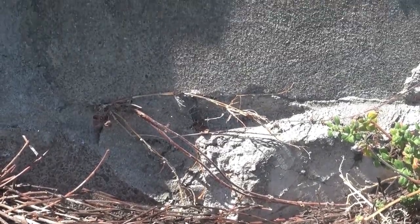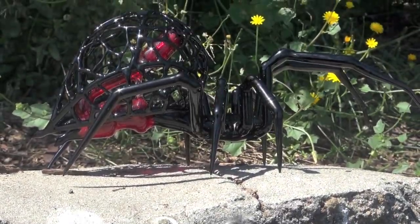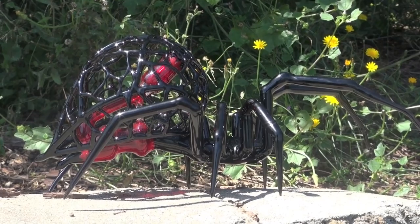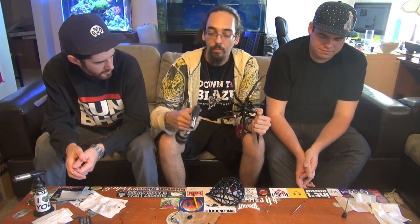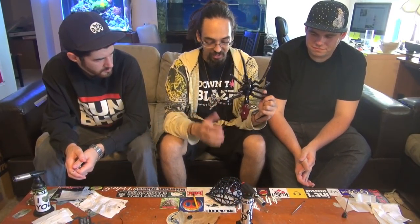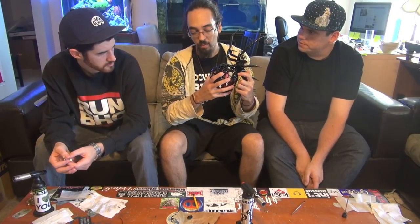It's pretty dope. How did it rip the first time? It hits great. Like I said, it hits just like my pendant rig — you can rip it as hard as you want and no splash. It's got just a perfect amount of diffusion. Two little holes to the side give you the exact amount of diffusion you want with an oil rig, and it just works really well.